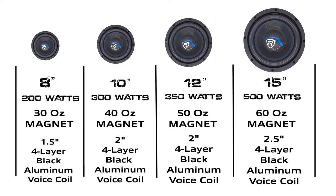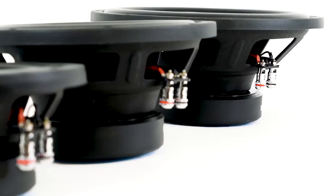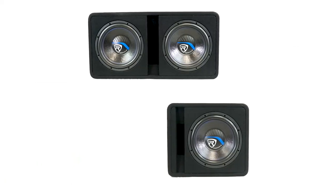You can check out this diagram we made that shows you all the specs of the different sizes of K5 woofers. The woofers also feature chrome-plated binding post terminals that can accept many different gauge sizes of speaker wires. For the woofer versions that come pre-loaded and pre-wired in either single or dual-vented enclosures,